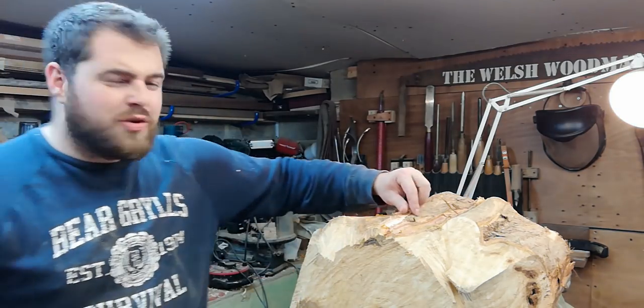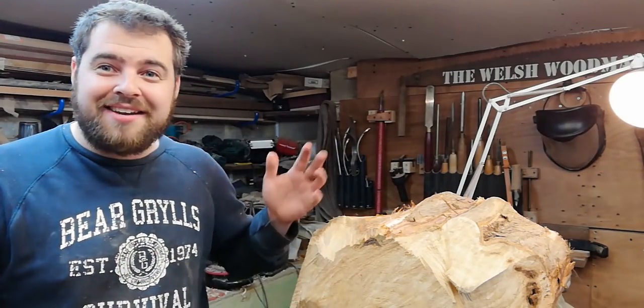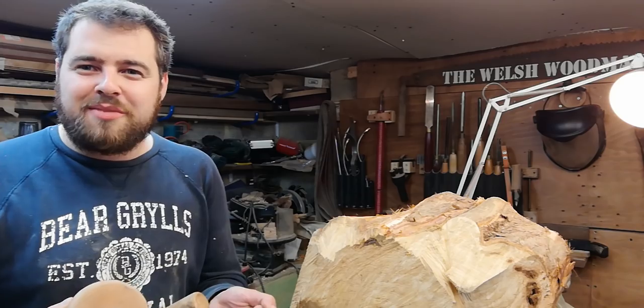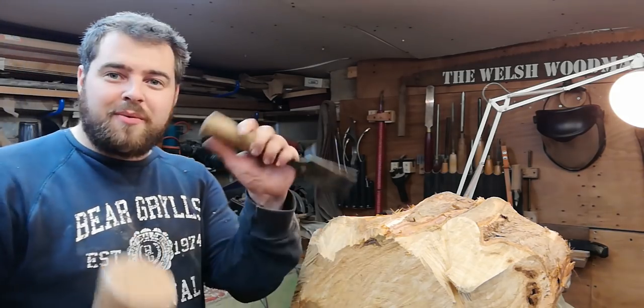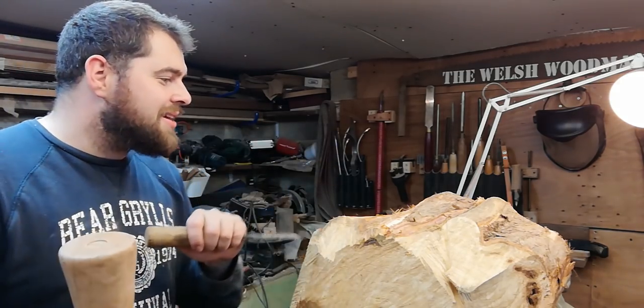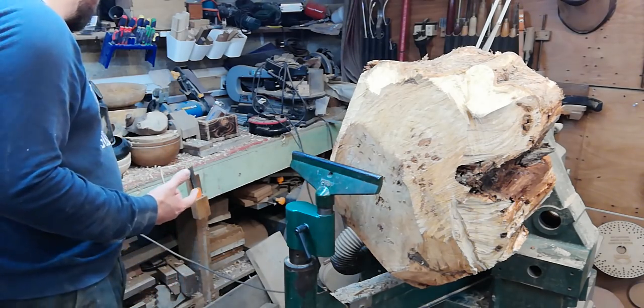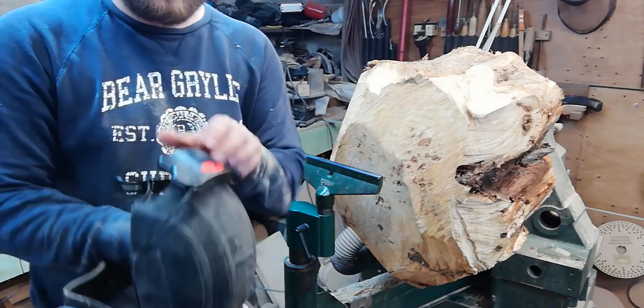I've actually had a strip of bark slap the back of my hand — almost felt like a cane coming down. Pretty nasty, so you want to remove all these bits, and it also doesn't clog up your tool as much. We're just going to do that with a chisel and a mallet before we start turning, and we're going to make sure we've got personal protective equipment on, like a face mask, just in case.